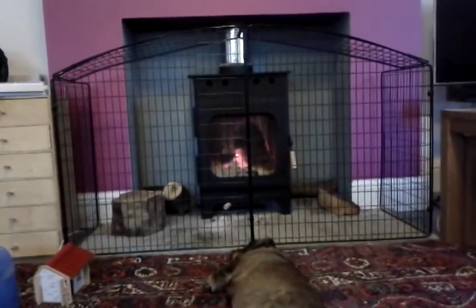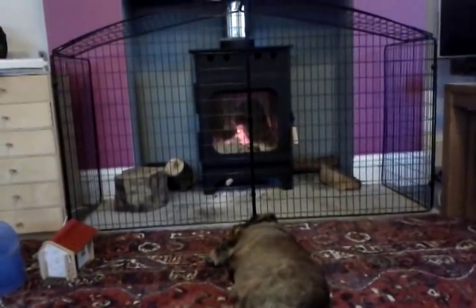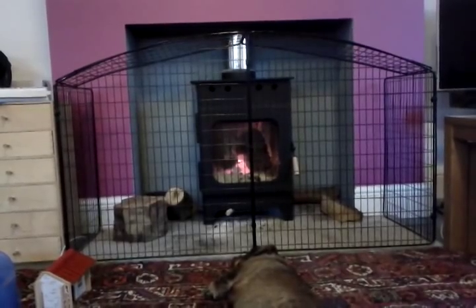This is the Burley Log Burner, enjoyed by the dog. It's just chugging away with a few logs in there — nice oak.